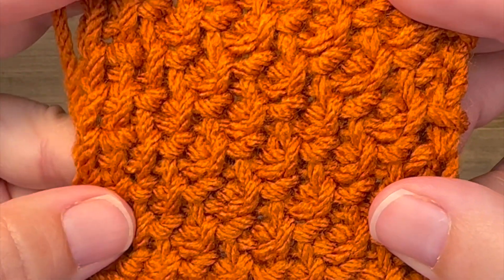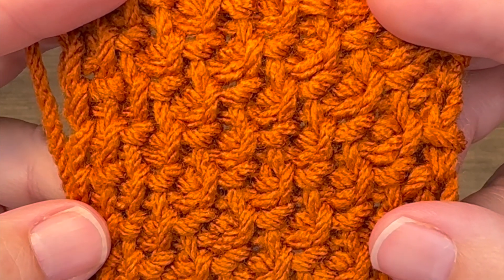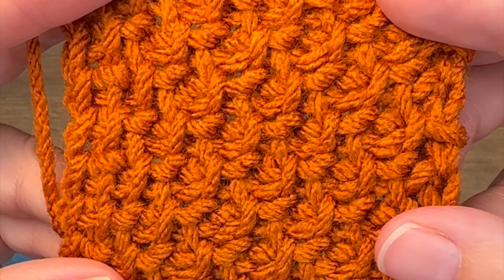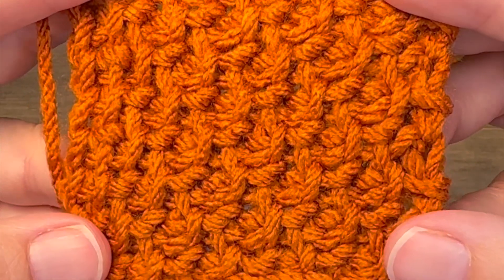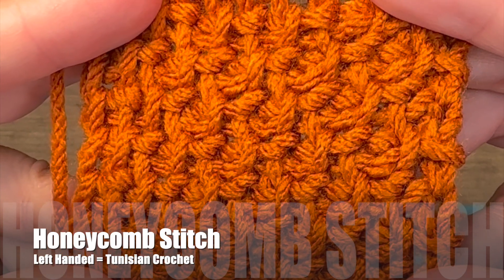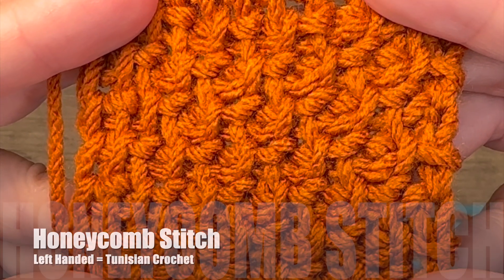Continue working round one and two until your desired length. And once you get multiple rounds on your project, then you will begin to see that honeycomb pattern come through. And that's all there is to the Tunisian honeycomb stitch.